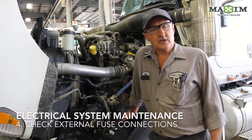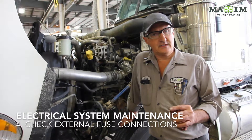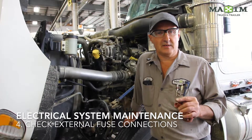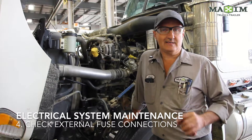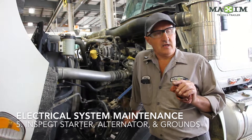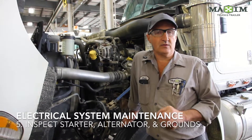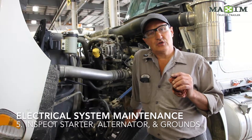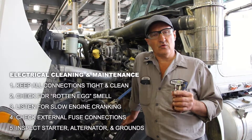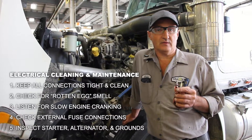Number four: check your external fuses. There's usually a big one in the battery box, and there's nearly always a couple up by the front of the cab. Keep them clean and dry so you can easily inspect them. And number five, last but not least — every now and again, maybe once a week or once a month depending on your usage — check your starter motor cables, check your alternator cables, and have a look around all of your ground system, because the ground is just as important as the electrical power side.